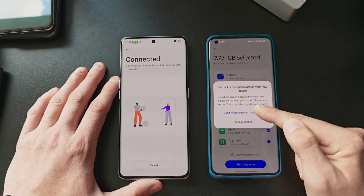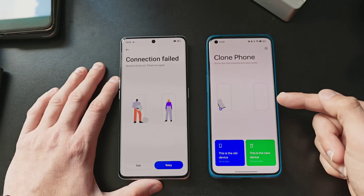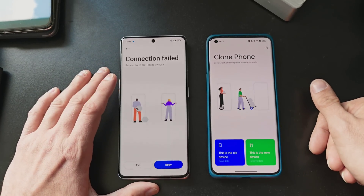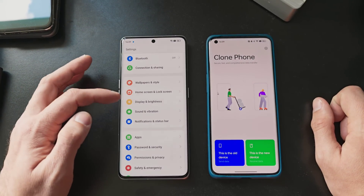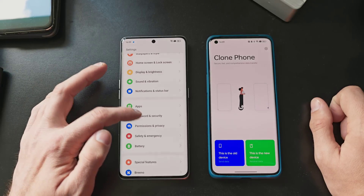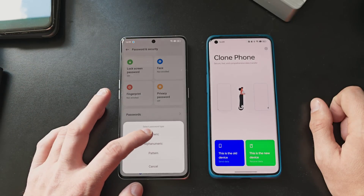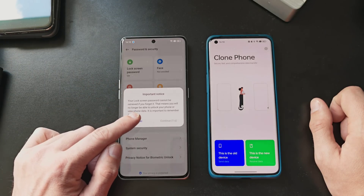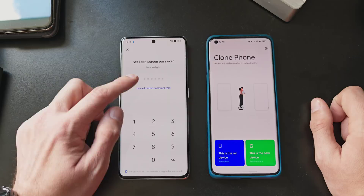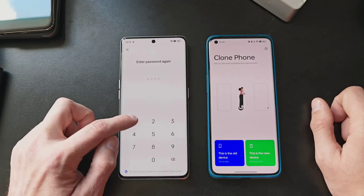It prompts: 'Set a lock screen password on your new device to keep your data secure, then start the migration.' So we have to do it again. We have to set up a lock screen. Let me do this quickly with a lock screen PIN, otherwise the passwords will not be moved over. Go to Password and Security — lock screen password is turned off. Let's set something numeric. Important note: your lock screen password cannot be retrieved if you forget it. Let's do a four-digit easy password.